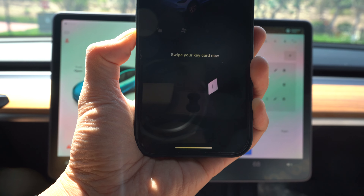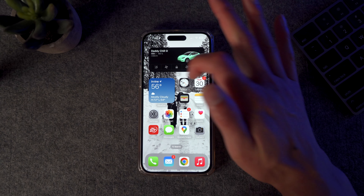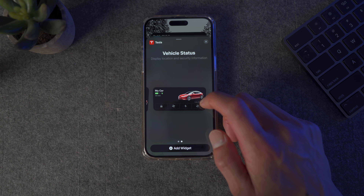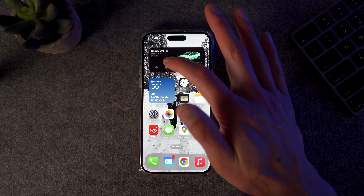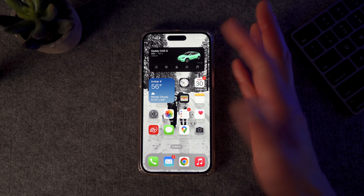This automatically locks or unlocks your car when you get close or move away from the car. If you have an iPhone or Android, there's a feature that allows quick commands. You can have a widget on the home screen of your phone, and if you need to quickly lock or unlock the car or open the front, just press that button. If you're near the car, it's pretty much instant. However, if you're further away, it uses cell service to connect to the car and remotely lock or unlock it, so it may take a few extra seconds.